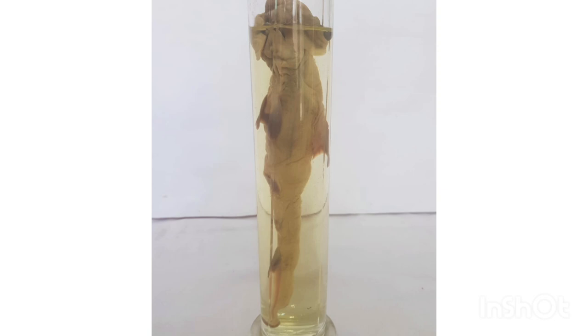3. Dorsal fin. The hammerhead shark has a large, curved dorsal fin that is distinctive and easy to spot.